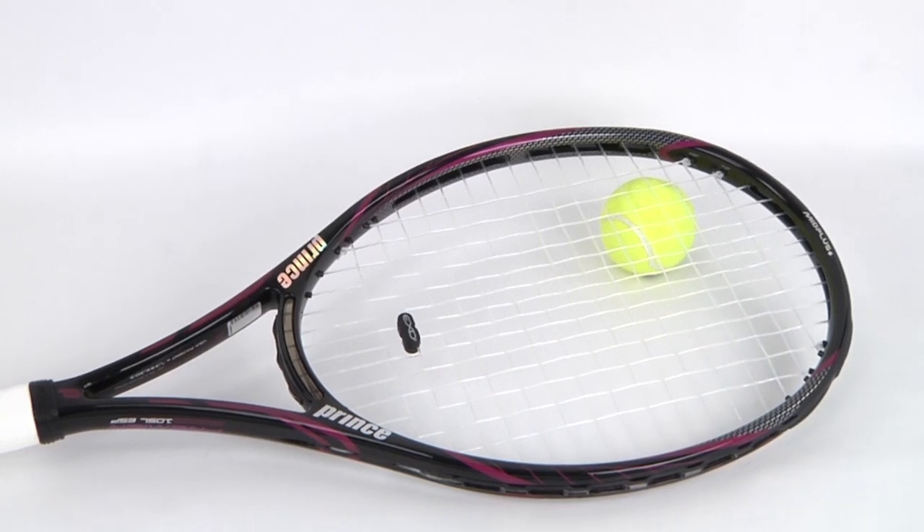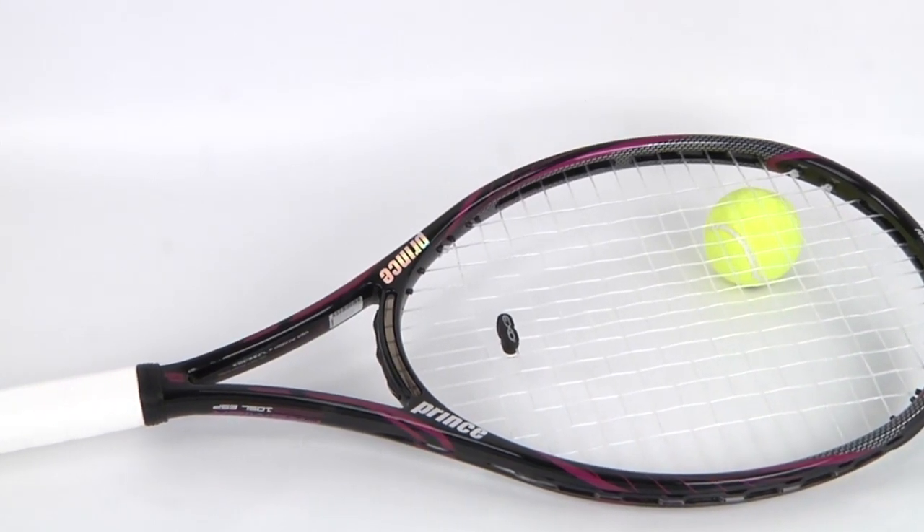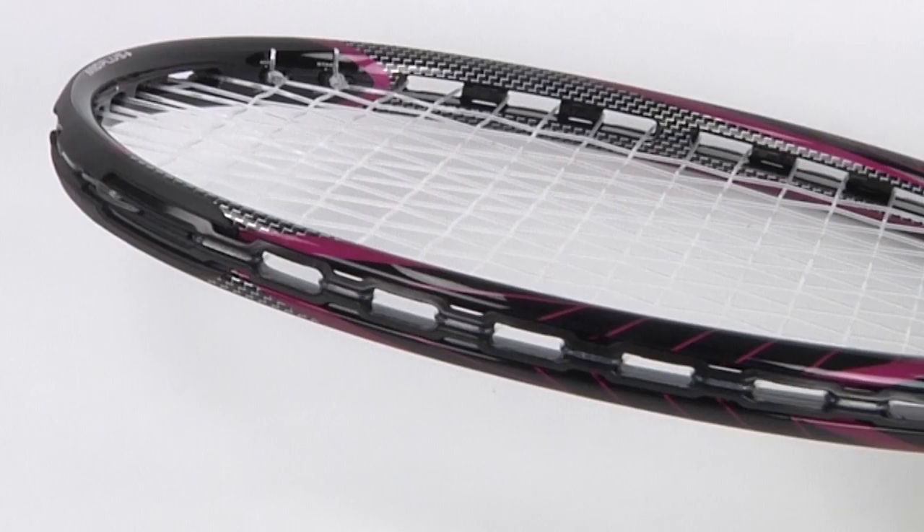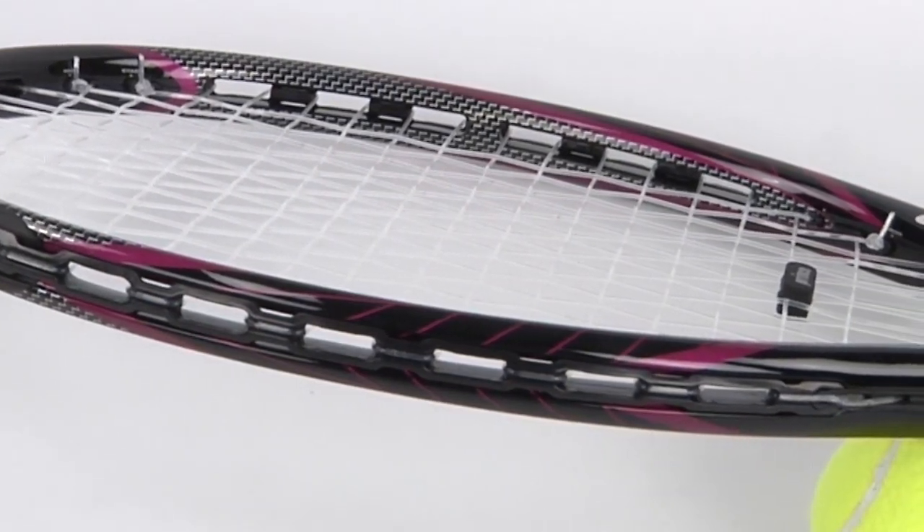Hey tennis fans, welcome to Tennis Express Racket Review. Today we're reviewing the Prince Premier 105L ESP. Prince is introducing their new ESP technology, which stands for extreme string pattern, which is supposed to add up to 30% more spin to your shots without changing your swing.